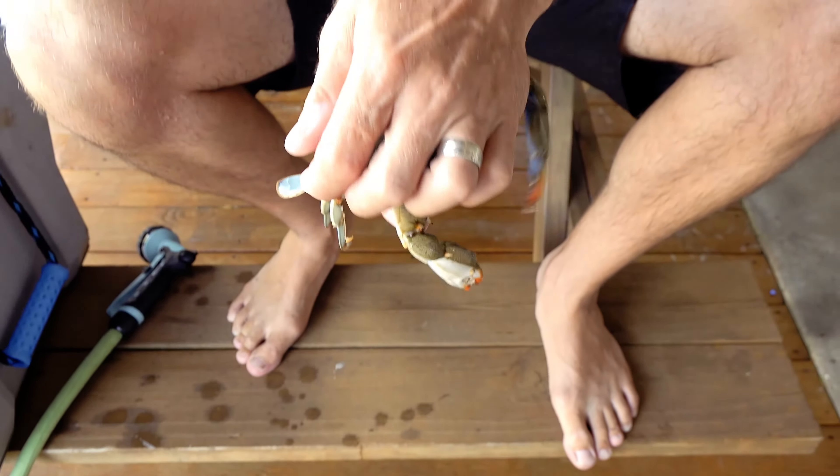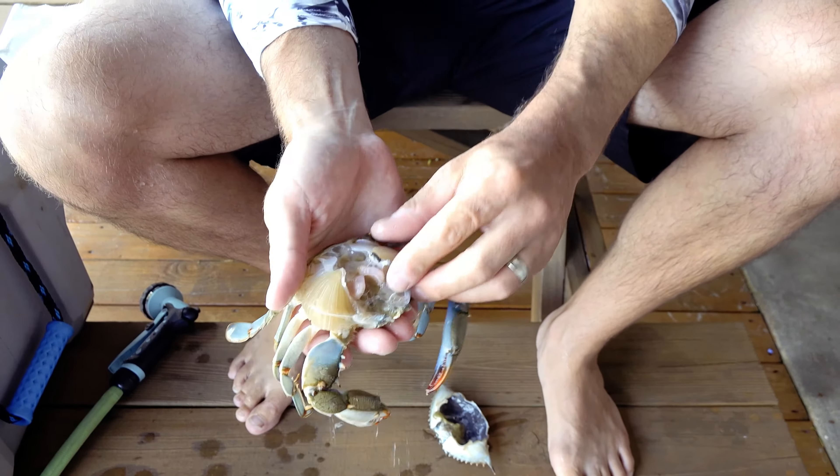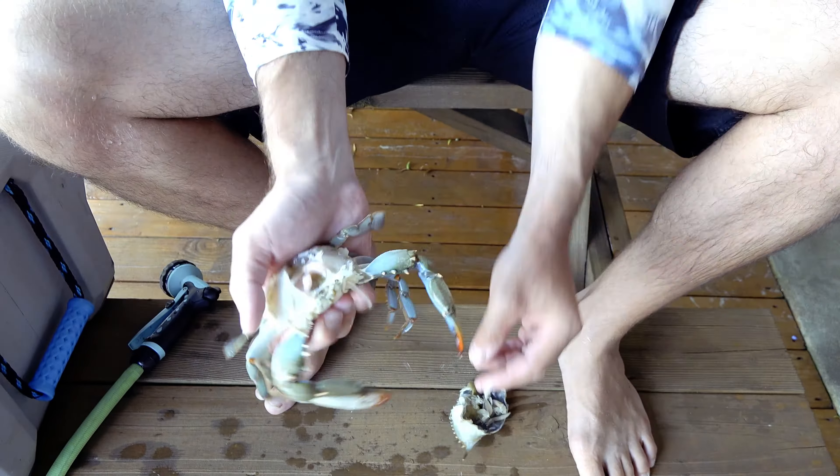Grab your crab, take your thumb where the swimmer fin meets the carapace — the shell right here — to hold them steady. Then grab the carapace in your hand and pop that loose.